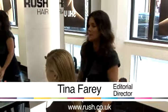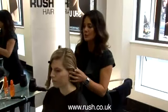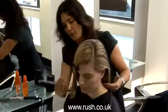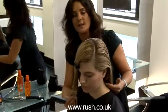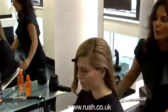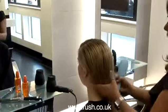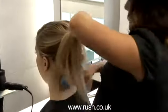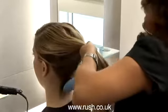We've started by working a triangular section just through the top of the head and sectioning that off. We've used a little bit of tonguing just through the ends, and now we're going to work through our ponytail, brushing very tightly from underneath.